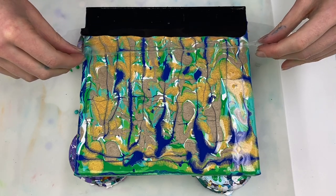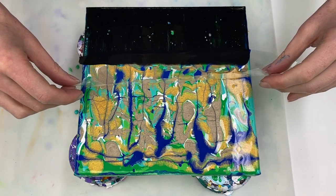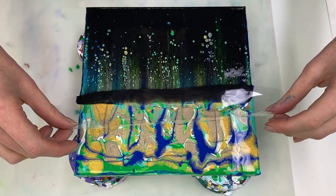I'm using a piece of plastic that I cut out from the packaging the canvas came in to swipe, and I'm just dragging this along very slowly and gently.